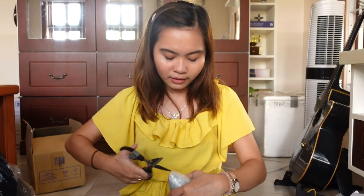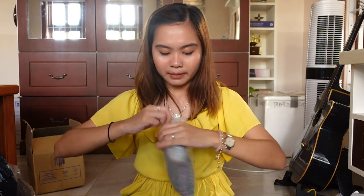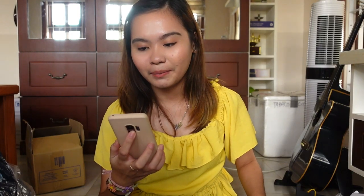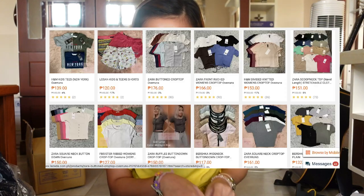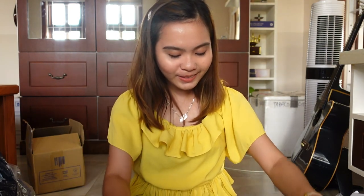Ang higpit naman ang pagkaka-balot nila. Damit lang naman to. Oh my god, walang tataas sa 180 pesos sa mga binili ko dito. Binili ko ito sa solid shop and most of them are parang mga Zara, Bershka overruns. Yeah, there are overruns. Oh my god, they're so cute.